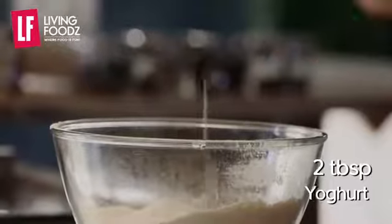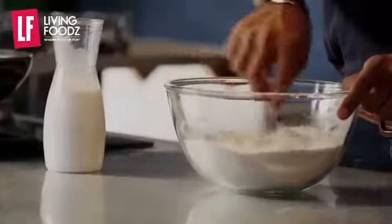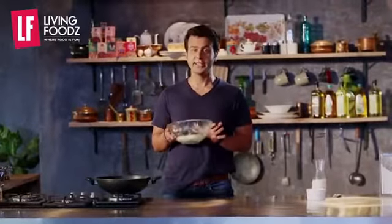We add 2 cloves of garlic and now we add milk. After making this batter, we let it rest for 5-6 hours so that it will be fermented. Now we add a little oil and let it rest for less than 5-6 hours.